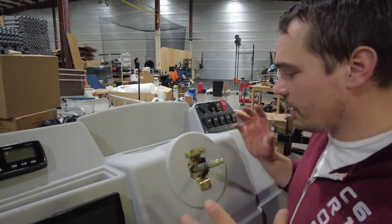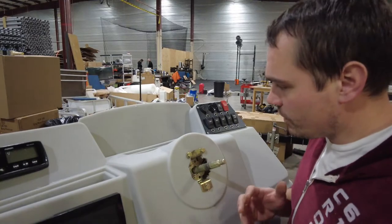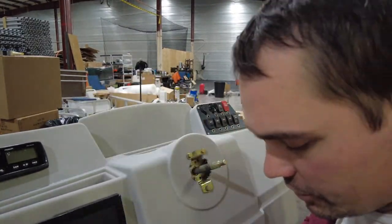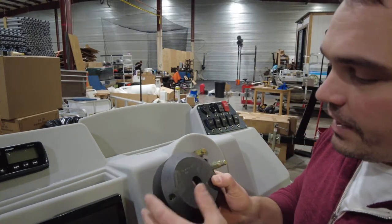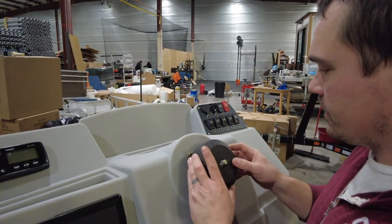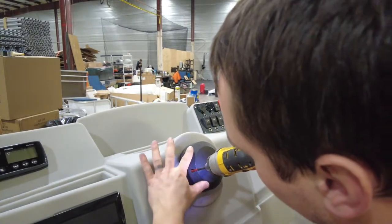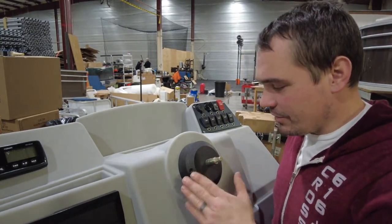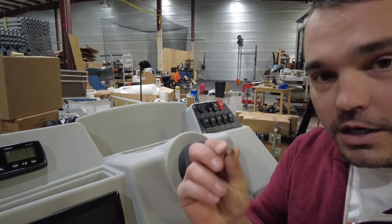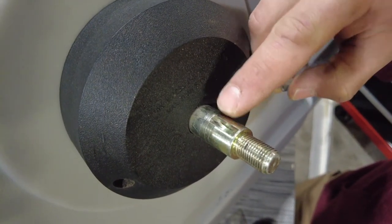Normally the very last thing I do on a boat is install the steering wheel, but on this one the console is so big that putting it on now isn't going to hurt. This one is getting a super awesome carbon fiber Schmidt steering wheel — really sharp. You've got your bezel, which covers up all the steering hardware — that goes on first. If your bezel is beat up or dirty, they tend to clean up easily, or you can spray paint it with Krylon plastic paint. Next piece: we've got our half-moon locking key that rests in the little hole on top of the steering helm.